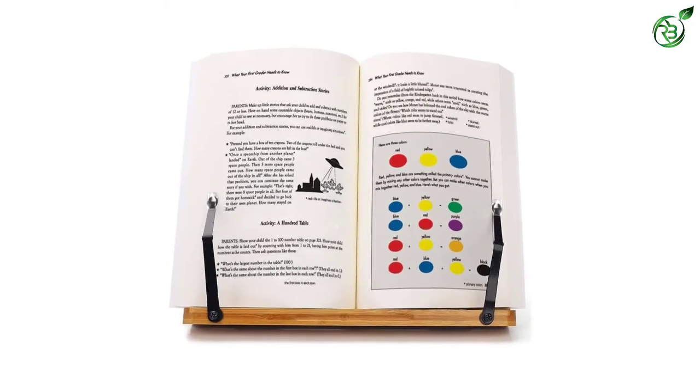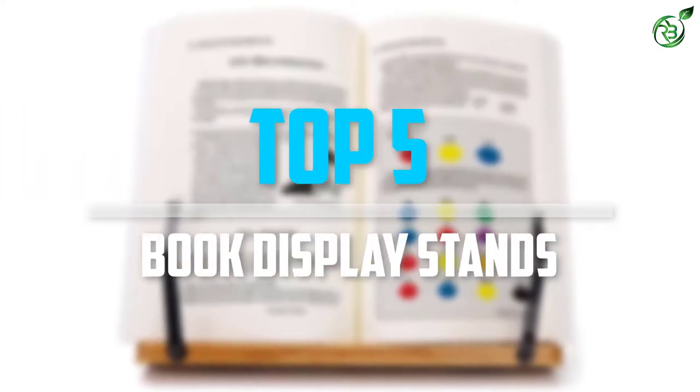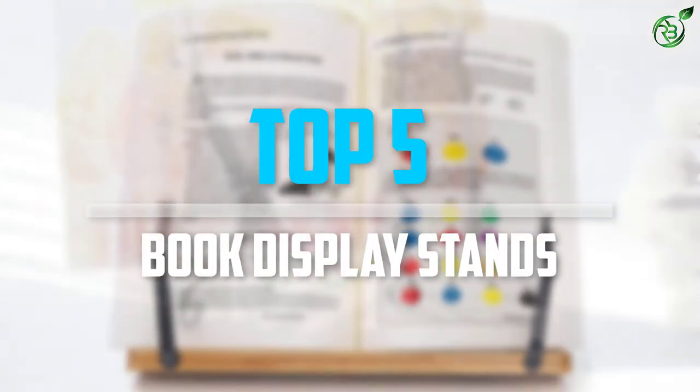Are you looking for the best book display stands in your budget? In today's video we break down the top 5 best book display stands that are available on the market.